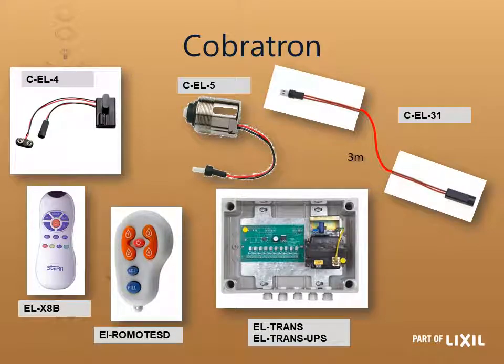On your electronic taps, all sensors and solenoid valves are available as spare items. On the right hand side there is also an extension cable — do not cut the existing wiring, as there are plug-and-play extensions. You can extend the tap 10 meters from the power source using the tap's existing one-meter lead plus three three-meter extensions — that is the maximum. Power supplies: the taps come with a battery box (no batteries supplied), but also available is a transformer box or a transformer box with a battery backup. You also have your two remotes — the EL-X8B, which is the 13-key remote working on everything except the soap dispensers.